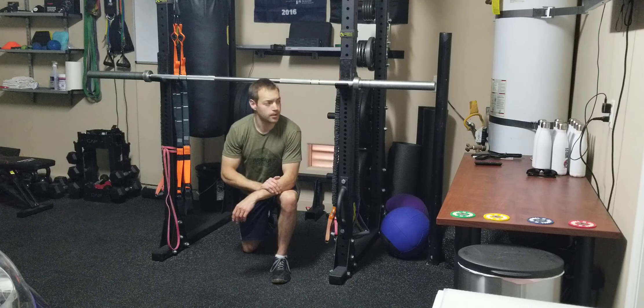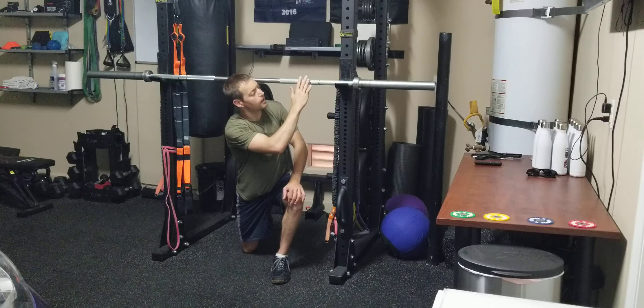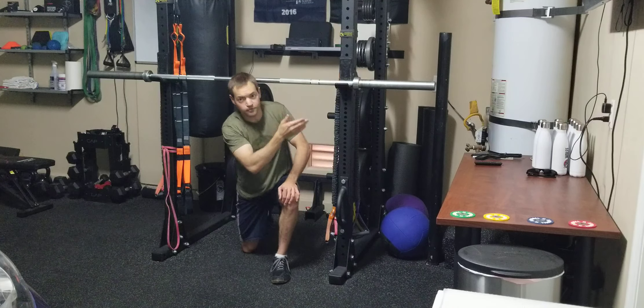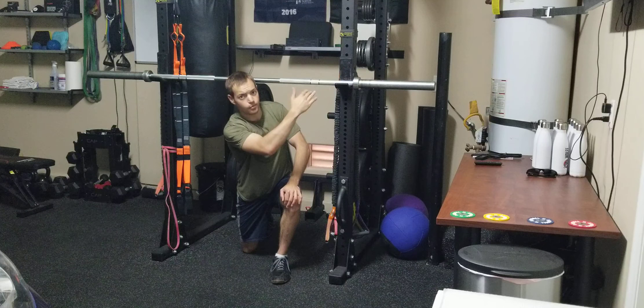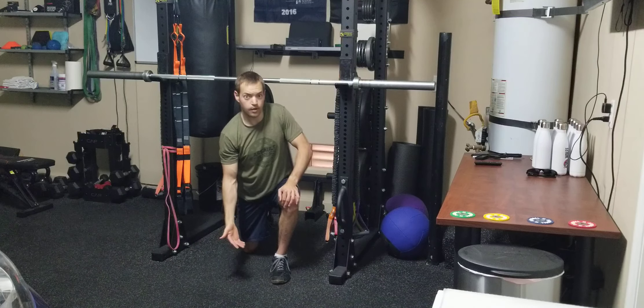This is the foot-assisted pull-up. You'll see right here, there are a couple different ways you can do this. I have a barbell set up a few feet above the ground. You can either do this, or if you have a pull-up bar that's low enough, you can do that as long as you have your feet on the ground.